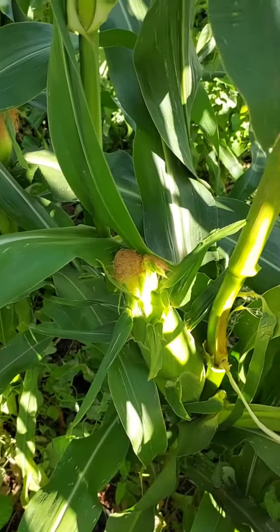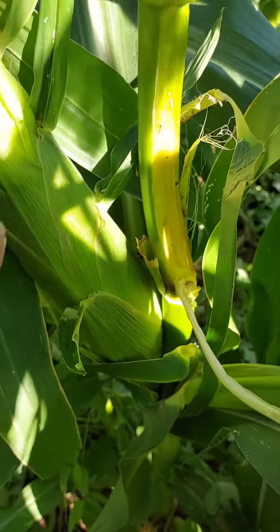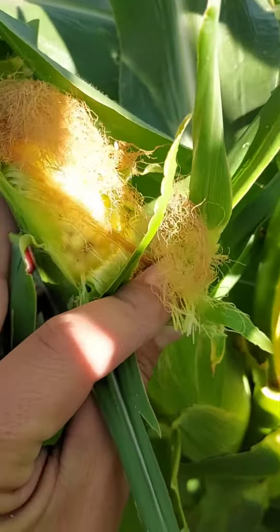All right, today I'm going to show you how to pick and eat a delicious corn. You can see here beautiful stalks — oh, would you look at this baby!